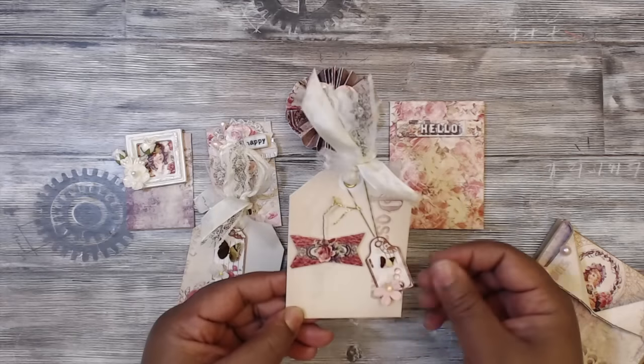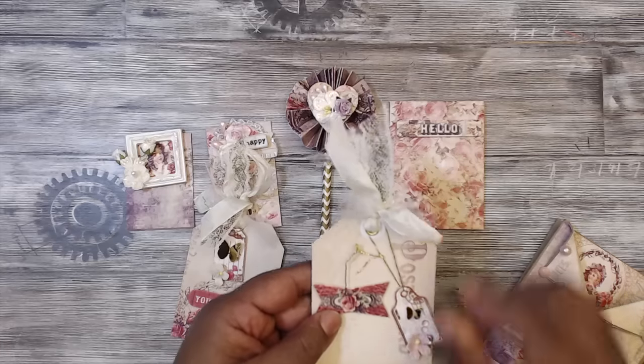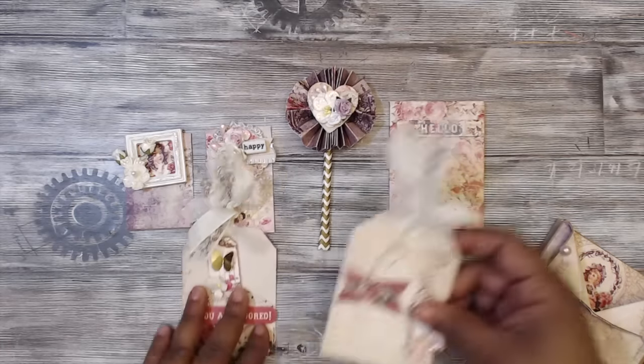And then another one here — I used another one of her little tags with more eyelets, a whole reinforcer and stuff at the top. Empty on the back, blank on the back.